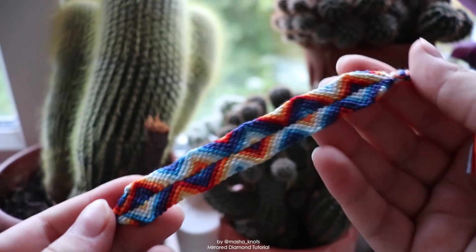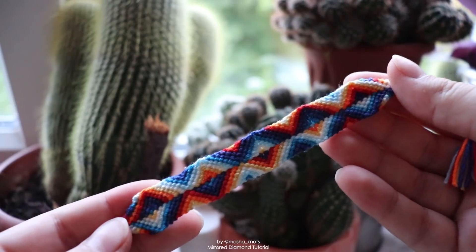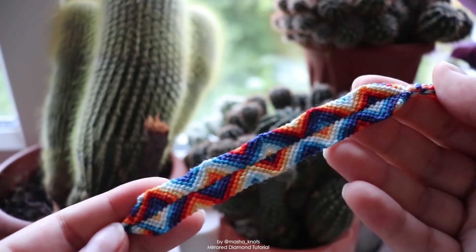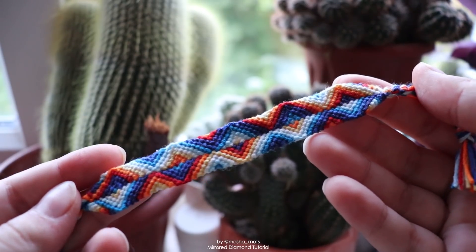Before we start, I want to say that this isn't a very easy bracelet — I'd probably class it as intermediate. So if you've never made bracelets before, I definitely don't recommend jumping into this. I have plenty of beginner tutorials and my beginner's guide is a good overview to start with. But that being said, let's get into the tutorial.